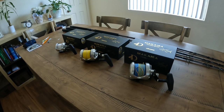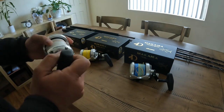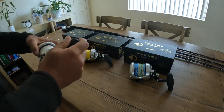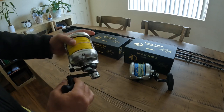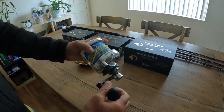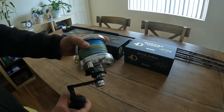I decided to go all the way with Akuma Makaris — collect the whole set. The 15 is spooled with 80-pound Spectra, the Makaris 16 spooled with 100-pound Spectra, and the 20 spooled with 130-pound metered Spectra.